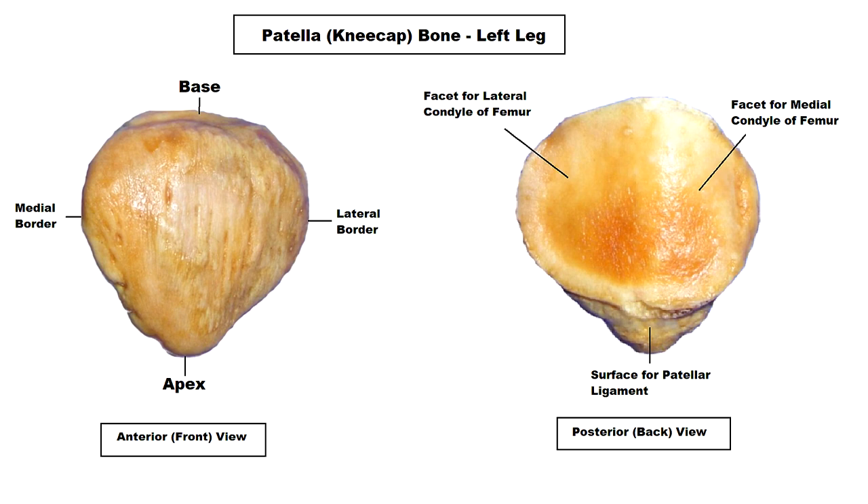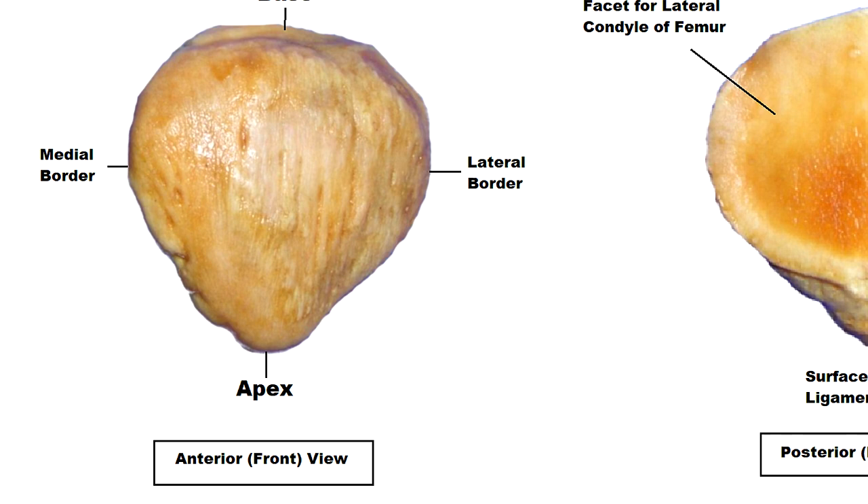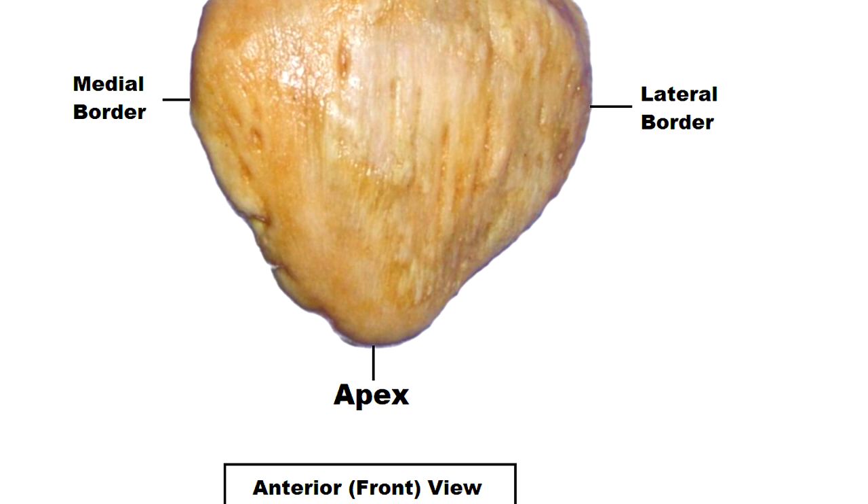Now let's examine the anatomy of the patella. You'll notice right away that it has a triangular shape that sort of resembles a rounded arrowhead. In this picture we're looking at the anterior or front view of the left patella bone. The inferior or bottom portion of the patella comes to somewhat of a point, which is called the apex of the patella.